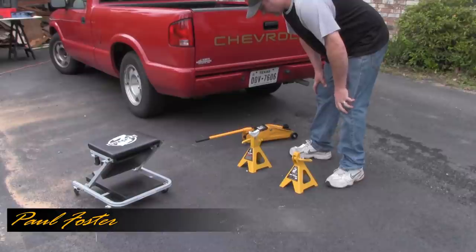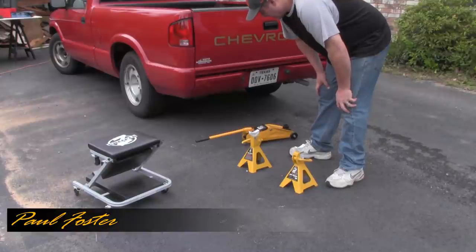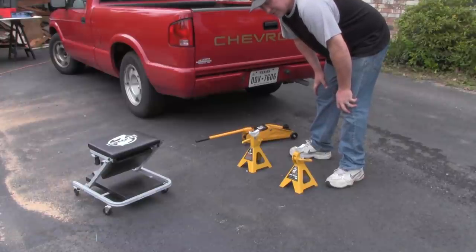First thing we're going to do is jack up the back of the truck. I've got a couple jack stands for the axle. We're going to get both back wheels up off the ground — I'll probably speed this up.